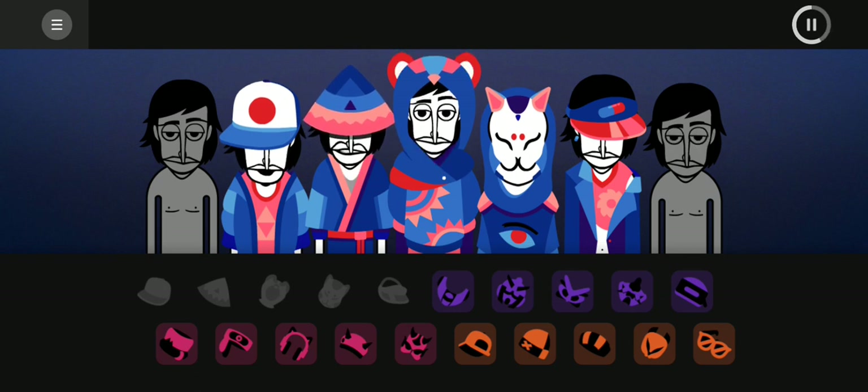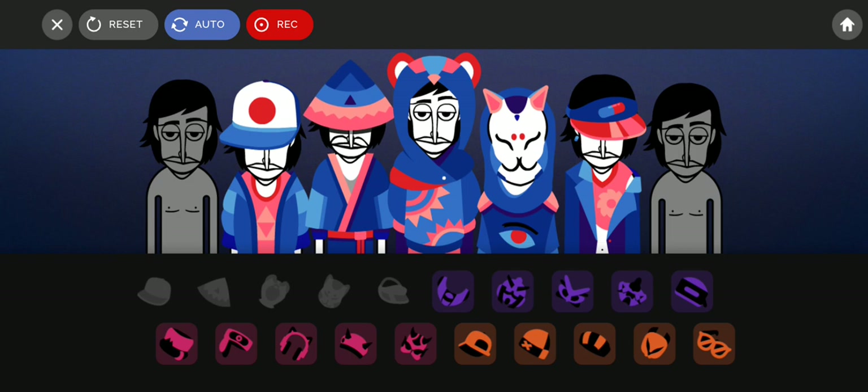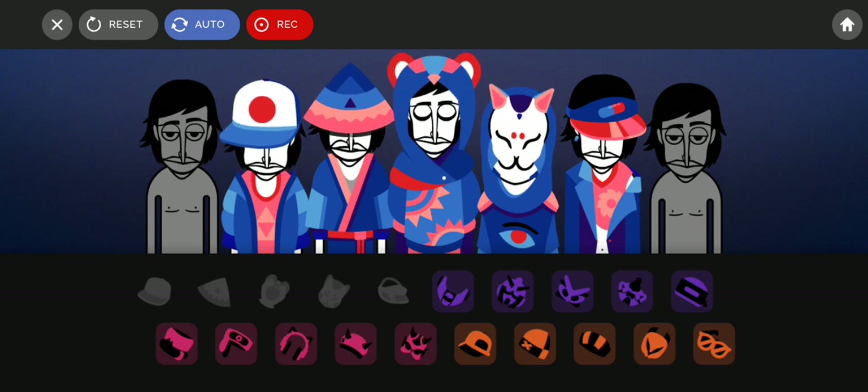Geek Dance has never really been my favorite. That's pretty cool but Geek Dance hasn't really been my favorite song from Incredibox, so we'll see how it sounds. So far so good.